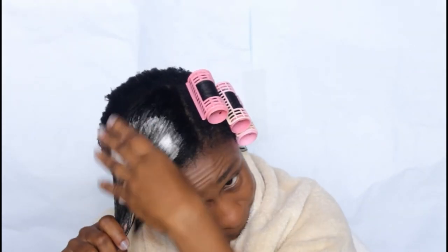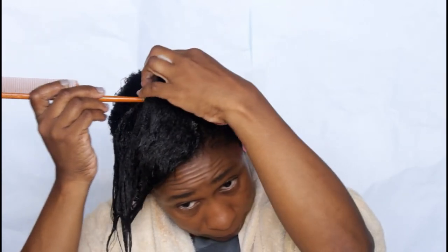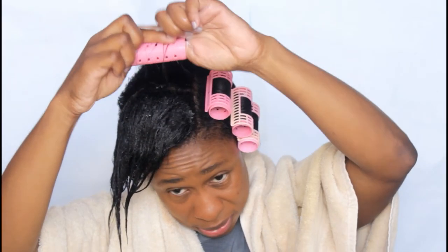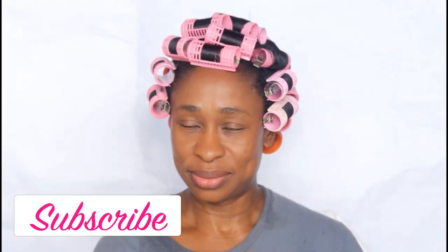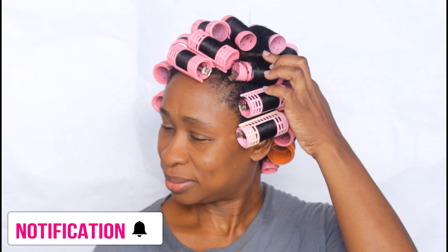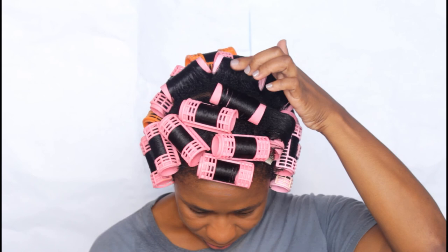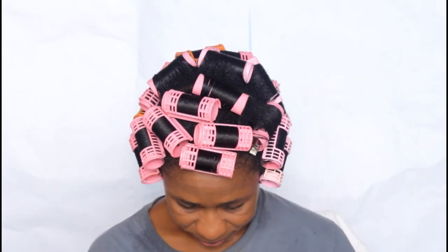I should not have added the foam because it just made my hair crispy. Don't forget to subscribe to my channel if you haven't already, and hit the notification bell so you don't miss any of my videos. Here I'm just taking off the covers of the rollers so there's no line when I'm finished. Thanks for watching — adios!